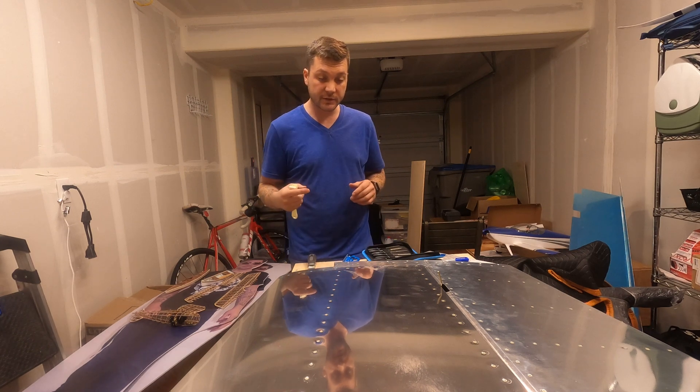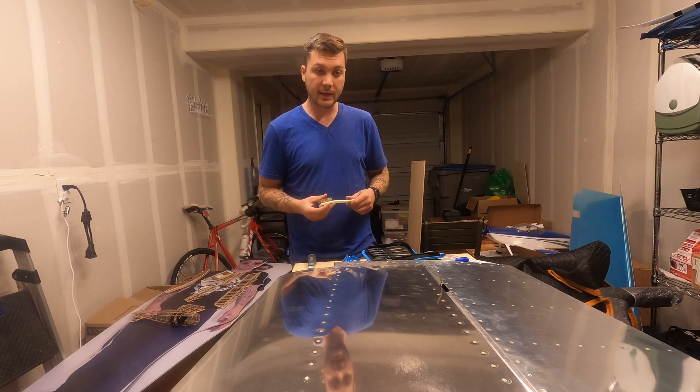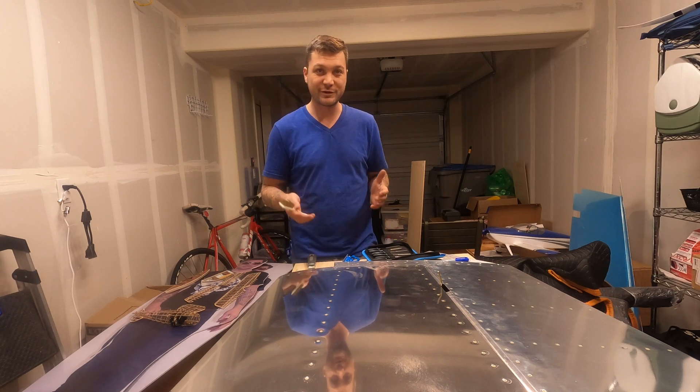Both top notches are done. Now I have to flip the whole thing, do the other side — left and right bottom — and then I should be able to see if I get full range of motion with these things.